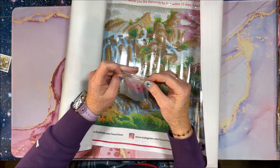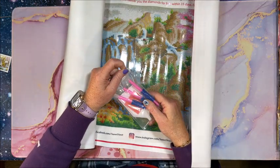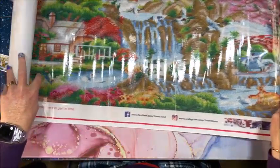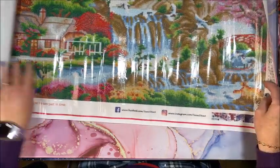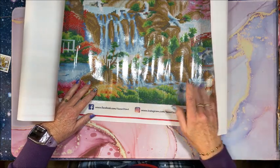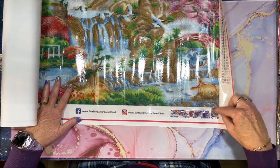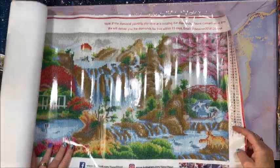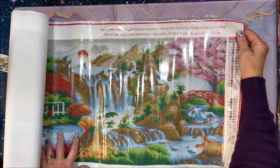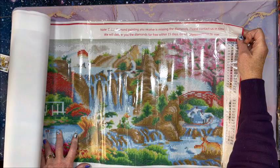It comes in a nice big Ziploc baggie, which you could also save. Down at the bottom there is social media information — on Facebook at Saner Direct, Instagram at Saner Direct — so you can show your diamond painting progress. There are some instructions if you are new to diamond painting. Up here it says: if the diamond painting received is missing diamonds, please contact us in time and they will deliver you the diamonds for free within 15 days. They do have their email up here, so that's nice.